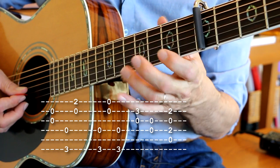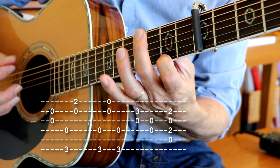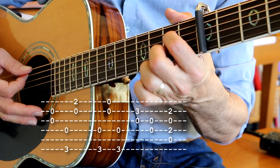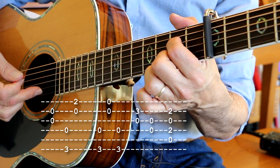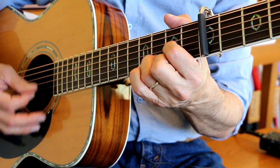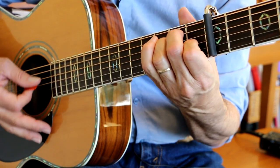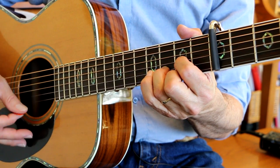I hit that open B string, that G note right there, second fret here, open, third fret right there, A7. And I go — this is my melody note right there on the B string. Here comes the sun — G chord. Here comes the sun — E chord. And I say — D chord, it's all right.